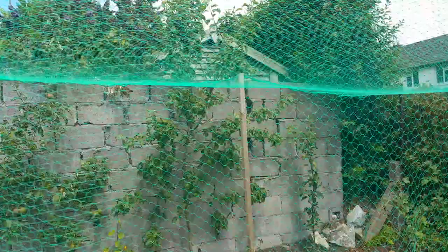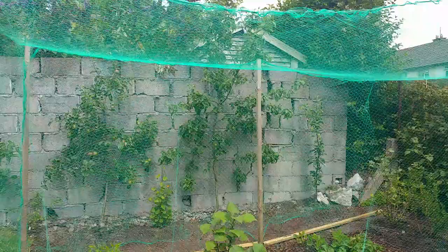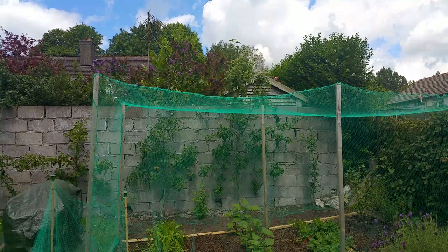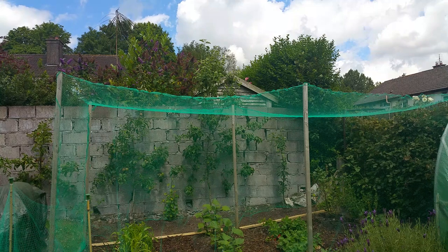This is my netted area — keeps all the birds out. I'm pulling back so I can give you a good idea of the total size of the tree. It's the tallest M9 that I've got, and like I said it is a strong-growing tree but the scab really affects it.